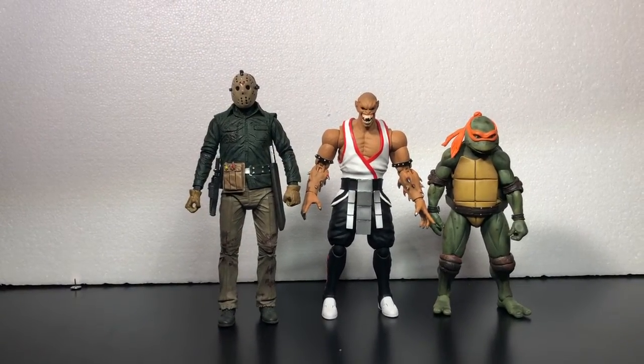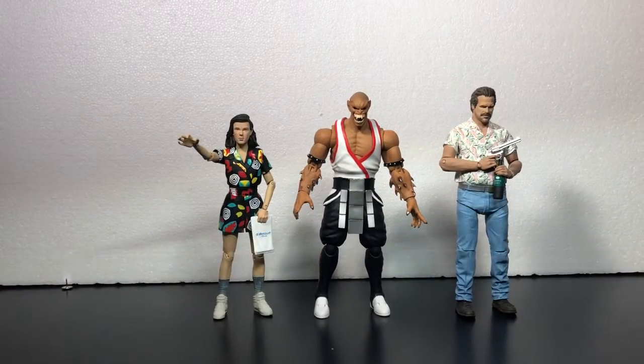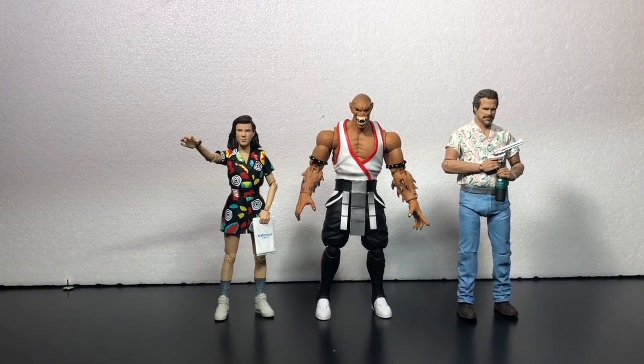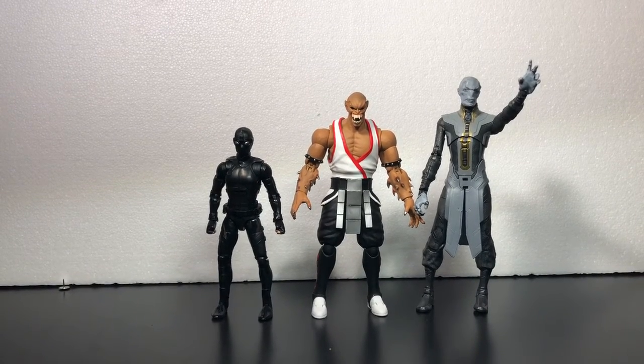Here's him next to the NECA Jason Voorhees and NECA Teenage Mutant Ninja Turtles Michelangelo Comic Con exclusive. Here's him next to the McFarlane Stranger Things Chief Hopper and Eleven. Here's him next to the Marvel Legends Spider-Man Far From Home. Spider-Norell or Noor, I forget. And M'Baku — something like that, I forget his name, I can't really pronounce it.